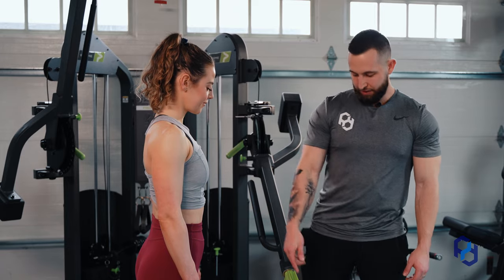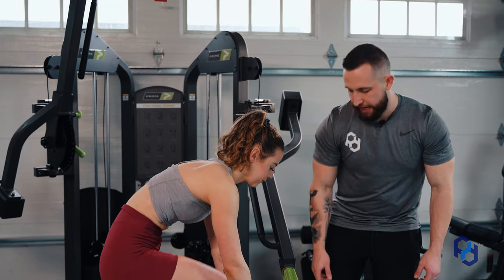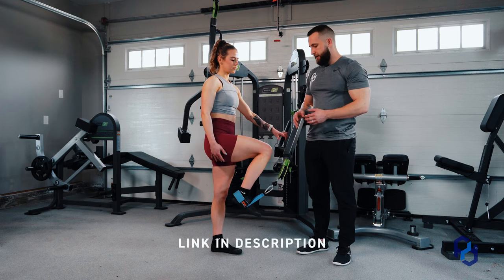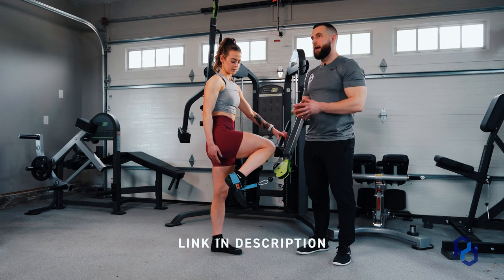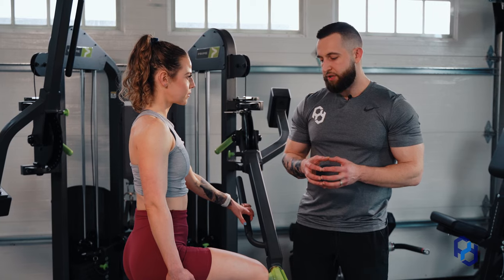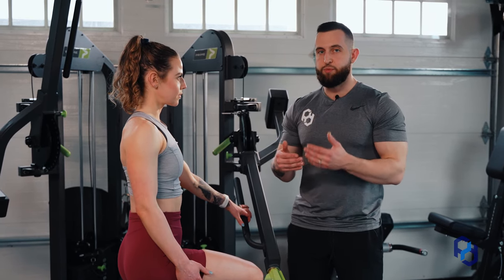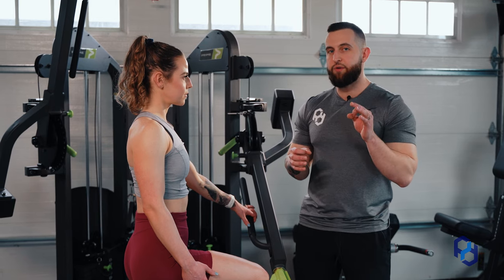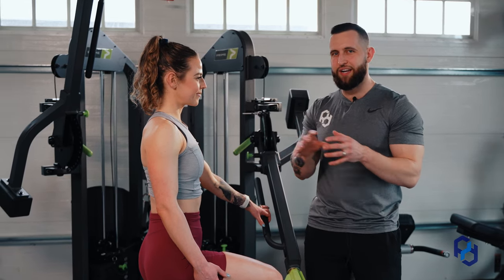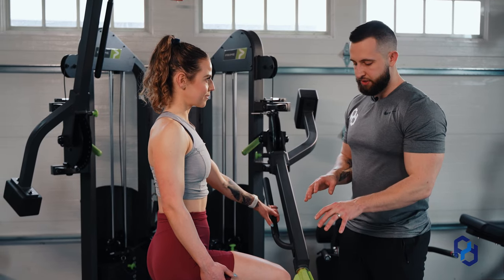She's going to utilize the ankle attachment here. We prefer an ankle attachment that has a pulley under the shoe to allow for better stability through the movement itself. It's not a must-have but it's highly recommended, as some of the other ankle cuffs can be a little slippery as you get sweaty and try to execute the movement. So under the foot is a much better option.